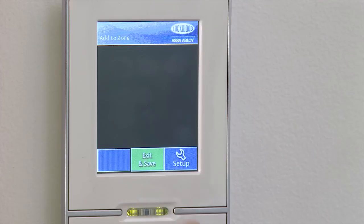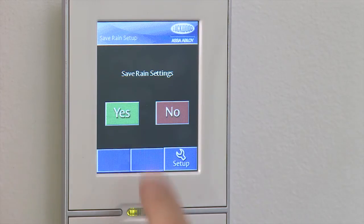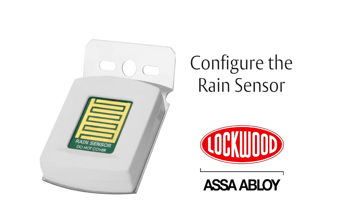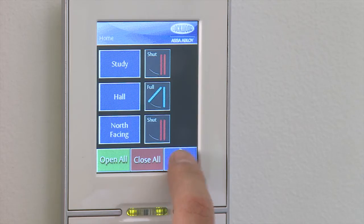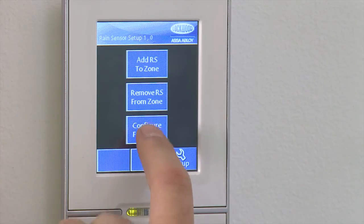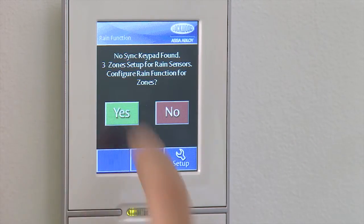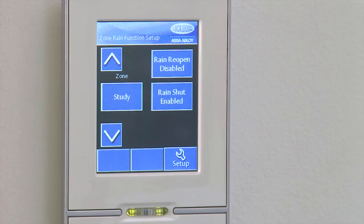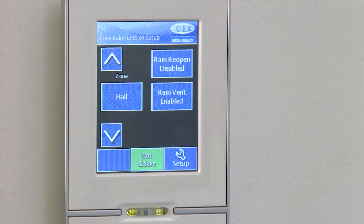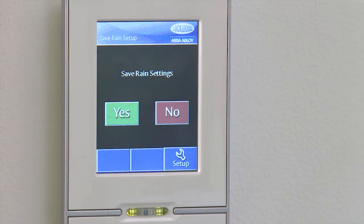Press Exit and Save once complete, then press Yes. Configure the rain sensor. From the Home page, select Setup, then Rain Sensor Setup. Select Configure Functions, then select Yes. For each zone, you can enable the window to either completely shut, or just vent during rain. You can also enable the window to reopen once the rain has stopped. Press Exit and Save, then Yes.